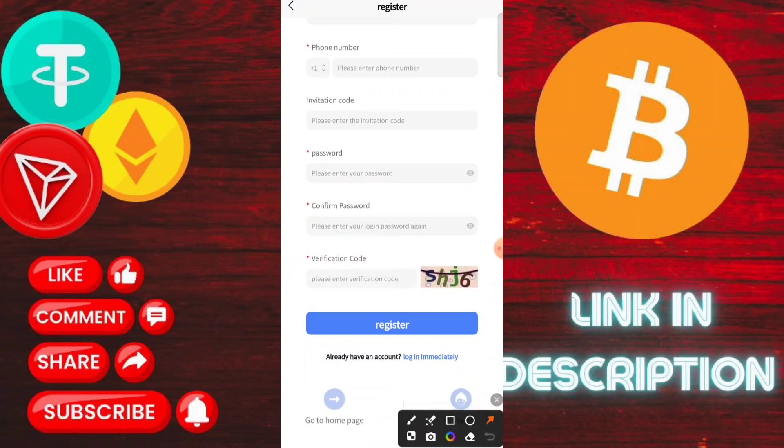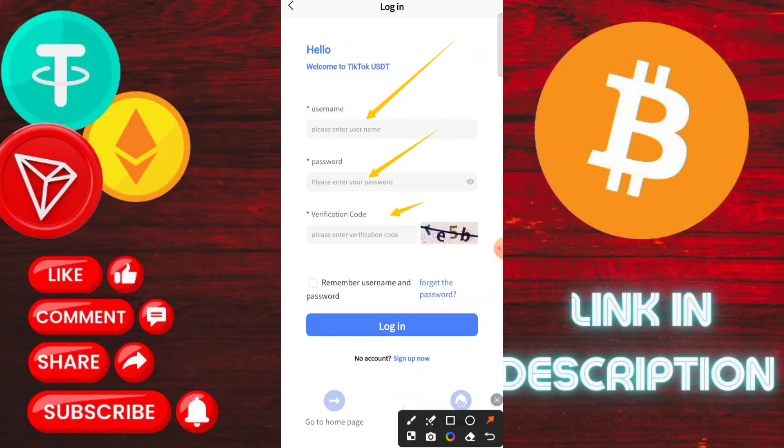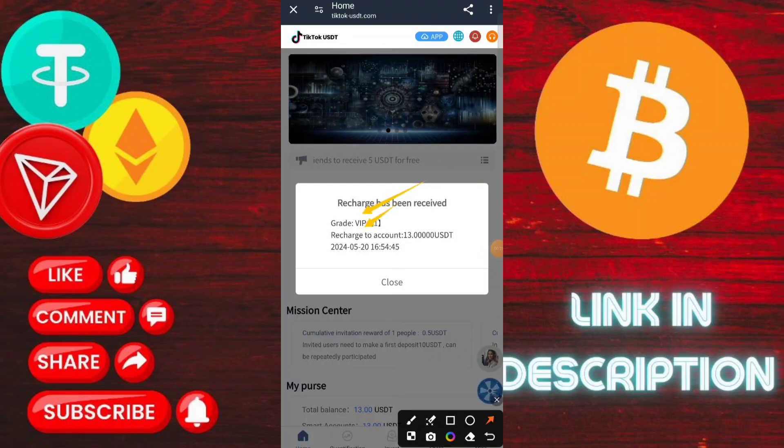Type your email ID, then login password, then confirm your password. The invitation code is also given in the description box. Click here to login, and after login you will see this type of interface on the application. It is a latest announcement — you need to check the information about the platform.